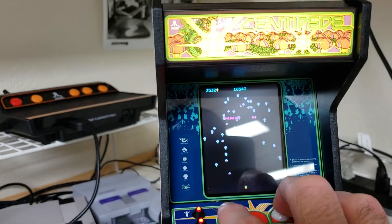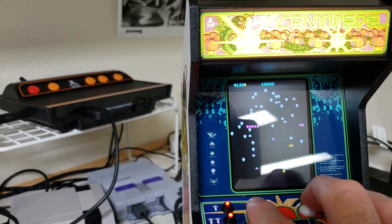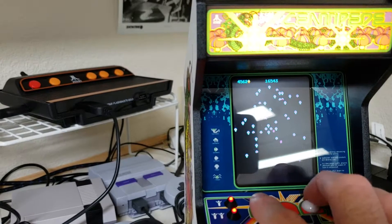It's hard to see on camera necessarily, but the graphics are pretty good on this. Of course, to shoot the centipede you try to get the head of it, and there's a little spider that kind of gets in the way. You get points for shooting the spider of course.